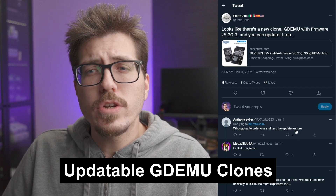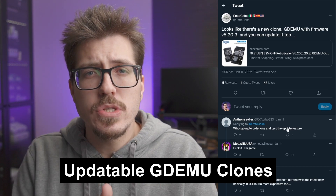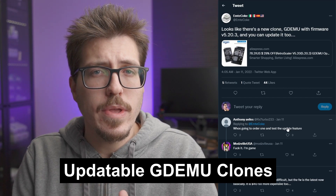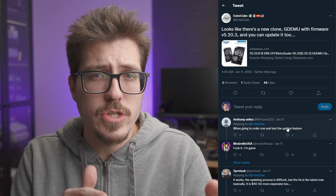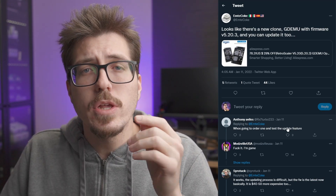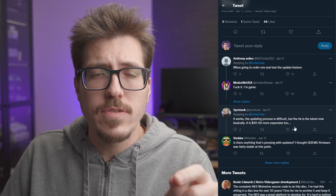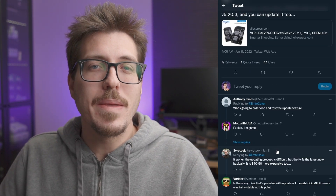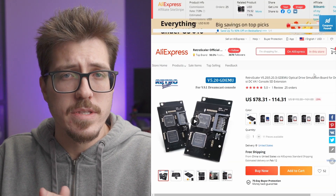Next, it looks like there's a new version of these GDEMU clones that might have upgradable firmware. GDEMU, if you don't know, is the Dreamcast ODE. In the past, the firmware on the clones was not updatable — you'd brick your GDEMU clone if you tried to update it. But it looks like there's a new version out now that might have upgradable firmware. From the comments on this tweet though, it seems like the update process is kind of complicated, but it looks like Monsville USA is going to buy one, so maybe he'll make a video about how to upgrade the firmware. It's also quite a bit more expensive than the older versions, so I'm not really sure if the trade-off is there.